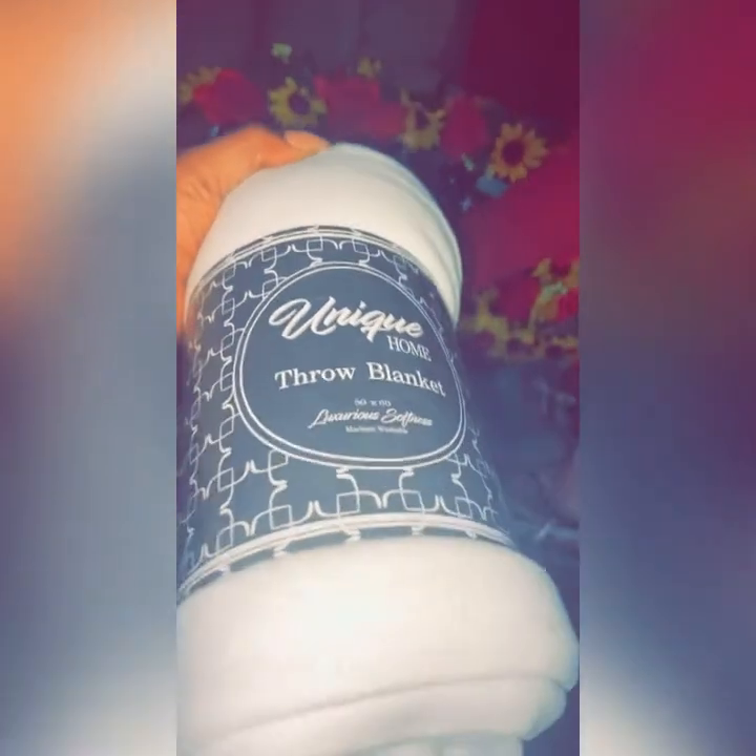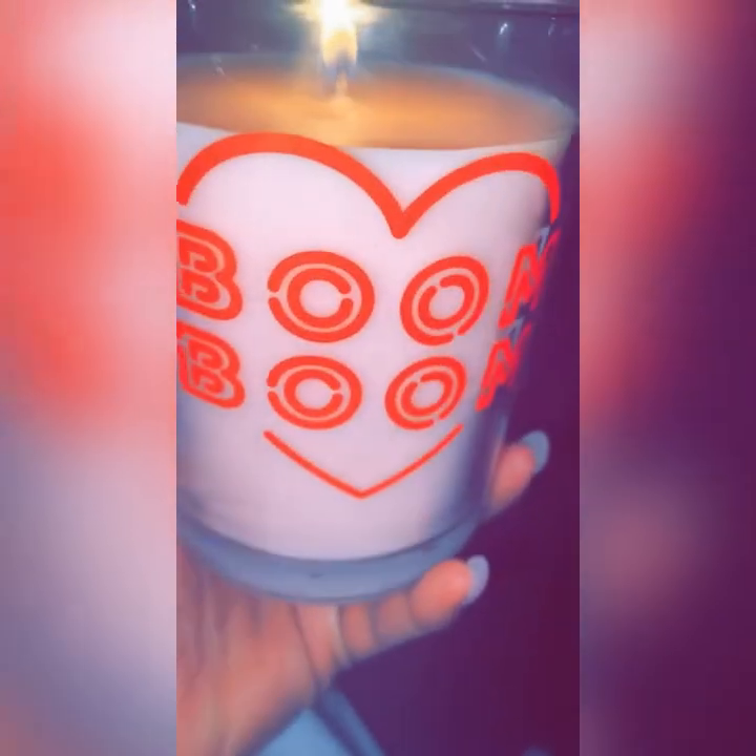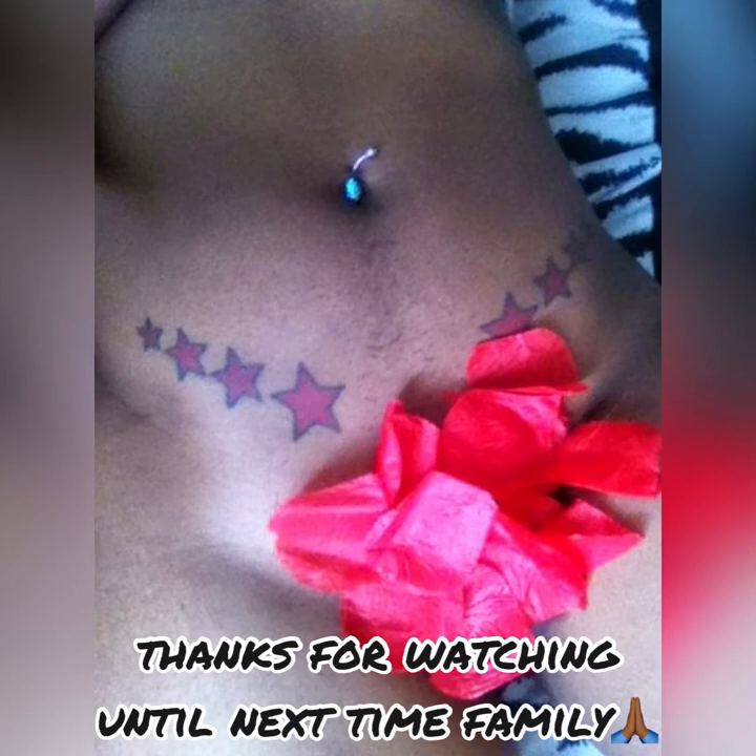I have my goodies here on the side of me — my throw blanket. Let's light the candle to set the tone. Now sit on the chair and let's get this session. Thank you for watching, you guys. I love you guys and if you decide to do it, let me know in the comments below. See you in the next video.